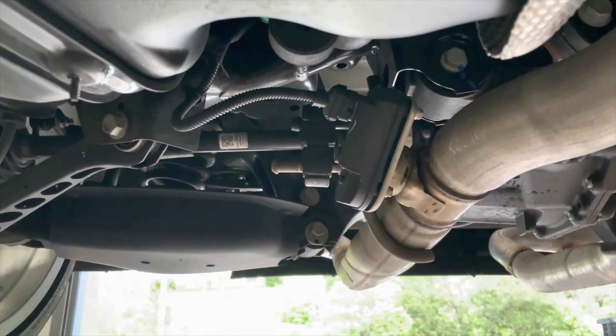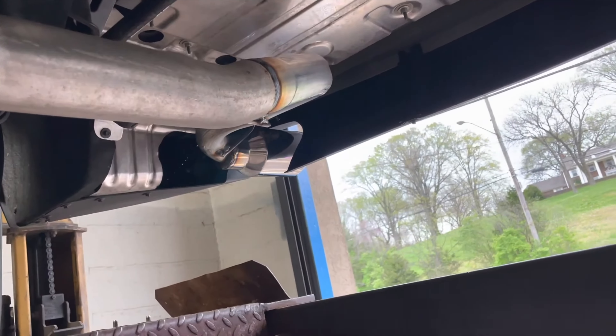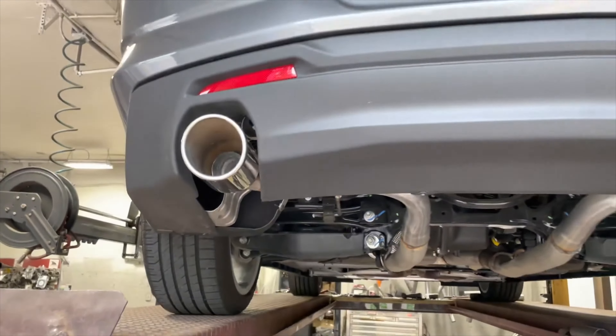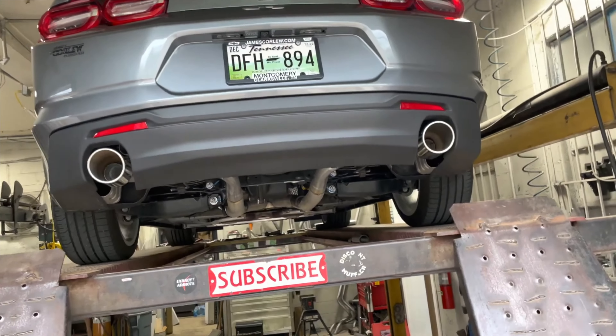As you guys can see, you can delete those if you want. Then we did a muffler delete on each side with five-inch roll tips to complete the look. Just looks a lot cleaner, a lot nicer.